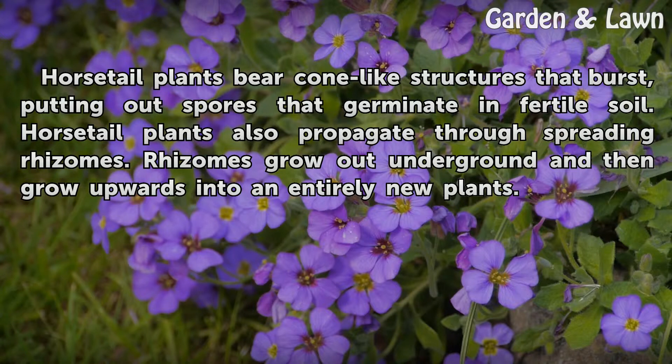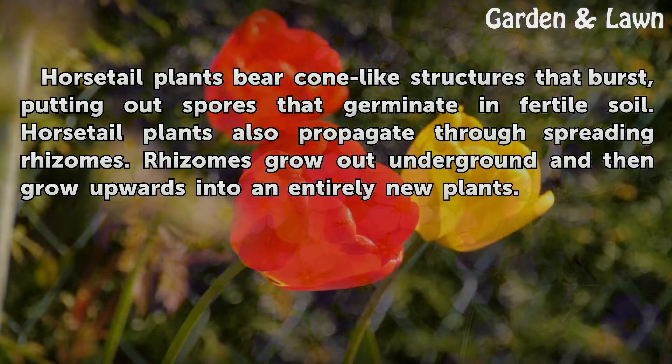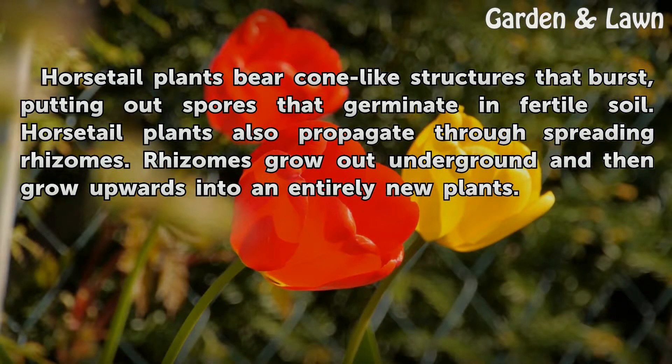Horsetail plants bear cone-like structures that burst, putting out spores that germinate in fertile soil. Horsetail plants also propagate through spreading rhizomes. Rhizomes grow out underground and then grow upwards into an entirely new plant.